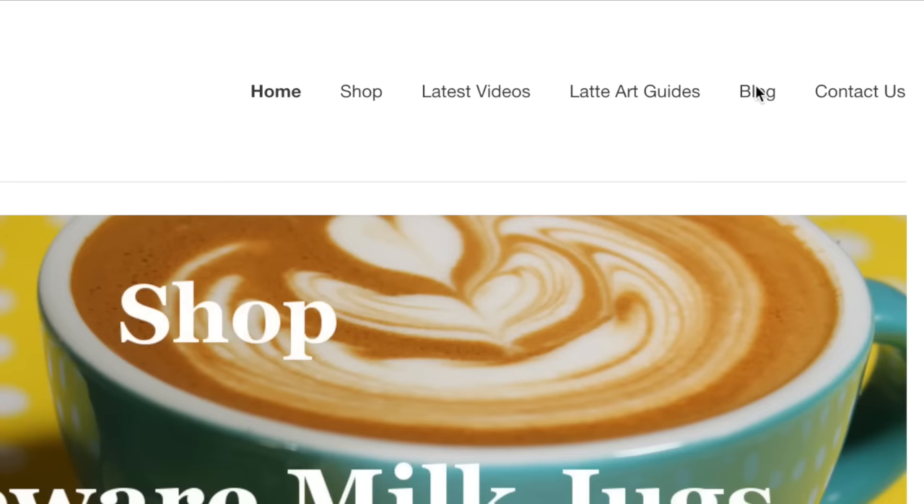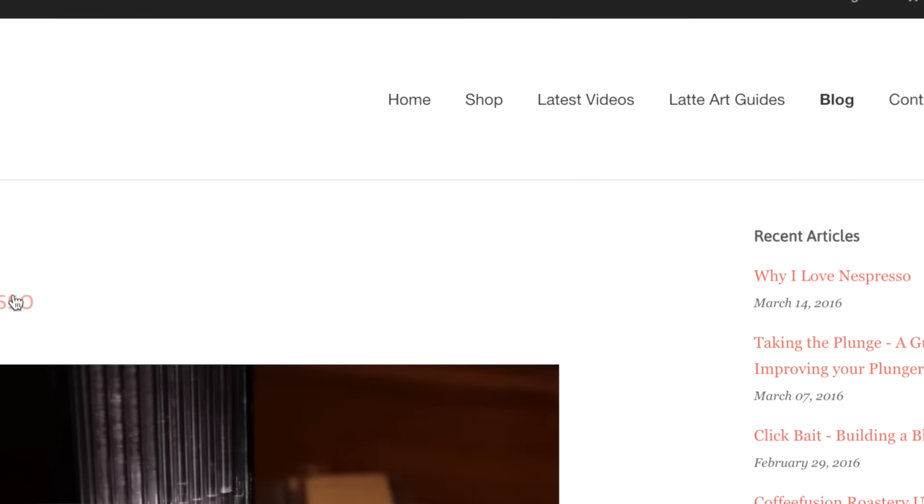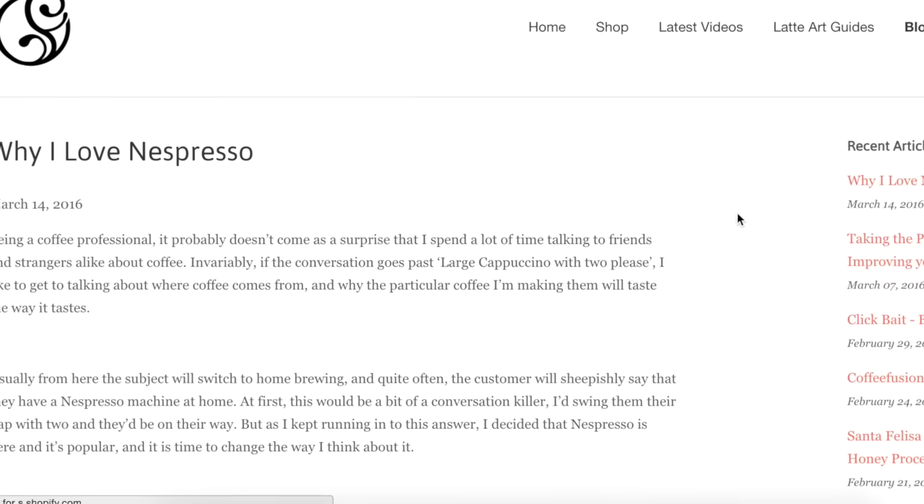If you're not finished reading and watching coffee videos for the night, make sure you go to coffeefusion.com.au — check out the blog post there. The latest one I did was on why I love Nespresso, so that should be clickbait enough for you to check that out. There's so many things going on with Coffee Fusion — Coffee Fusion on Snapchat, Coffee Fusion on Instagram if you want to be a part of Freepour Friday, and YouTube we have videos on Tuesday and Thursday. If this is your first video, make sure you click subscribe and there'll be new content twice a week. I'll see you on Thursday for the next Latte Art Compilation. Bye for now.